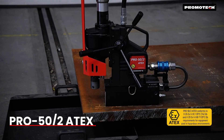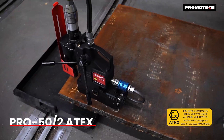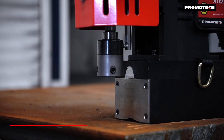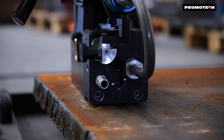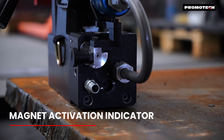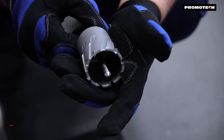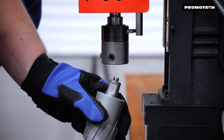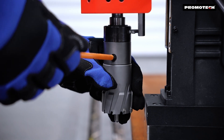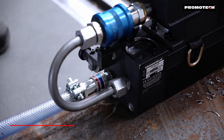Introducing the Pro 50x2 Atex, a compact and versatile drill designed for hazardous environments. Equipped with an MT2 Arbor for secure and precise tool mounting, magnet activation indicator ensures reliable and safe operation. Capable of producing 50mm holes with annular cutters. Easy and quick cutter installation for efficient setup. Simply connect the air hose and you're ready to go.